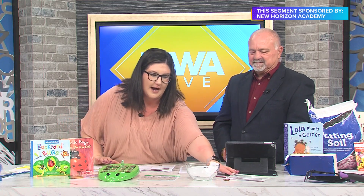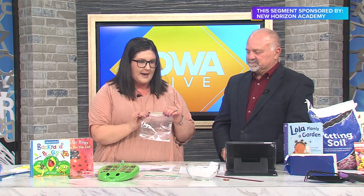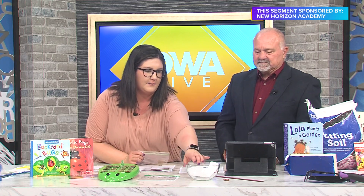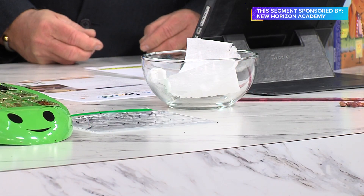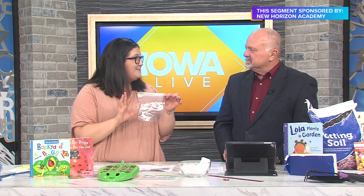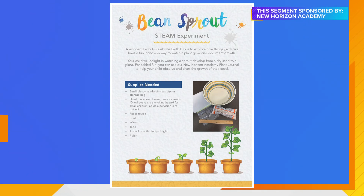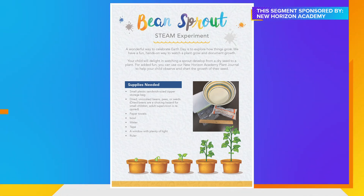Next we have a bean sprout STEAM experiment. You just need a Ziploc bag, some beans, and a paper towel wetted in a bowl. Put the wet paper towel in the Ziploc bag with the beans, and you can either tape that on a window or keep it on a windowsill somewhere where it will get a lot of sun. Use a ruler and mark down what your child notices happening — do they think the beans will grow? Things like that.